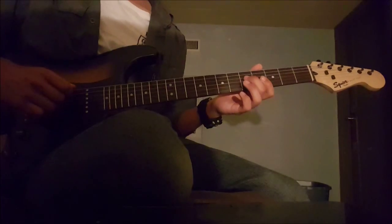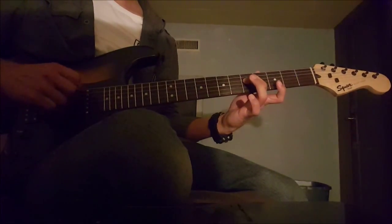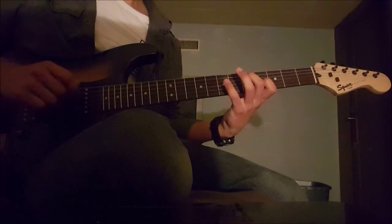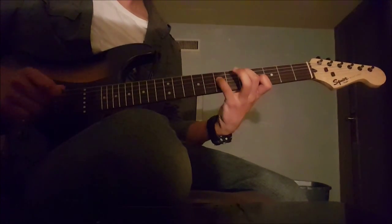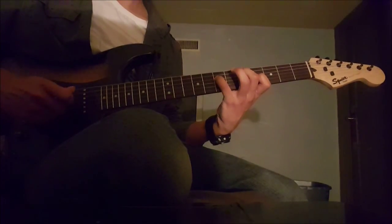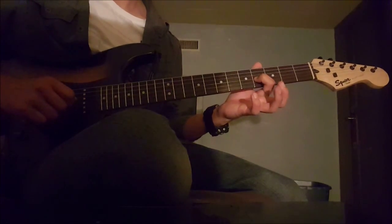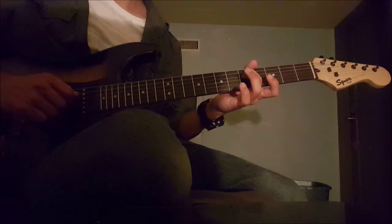Then, from there, you hold the 5th of the 4th string, and you play the 6th, 5th, and 4th strings at the same time. Then you hammer on with your pinky onto the 7th fret of the 4th string. Then, with your index finger, you play the 4th of the 3rd string, and then you go back to the 5th of the 4th string.